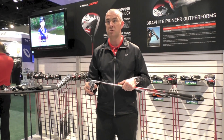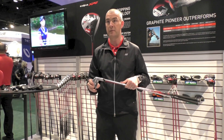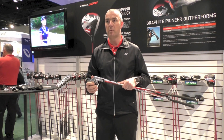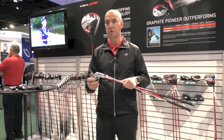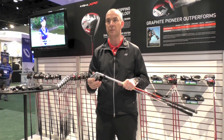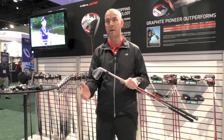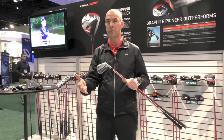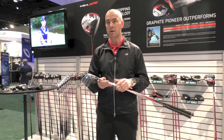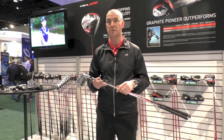Why should golfers be using a lighter shaft and benefiting from it? Golf is such a macho game — everyone wants to be using a heavy steel shaft. The problem is, if your swing speed isn't fast enough, you're not going to allow the club head to square up at impact. You're going to get a low ball flight, and the ball is going to tend to fly left to right in the air, losing you distance and accuracy.